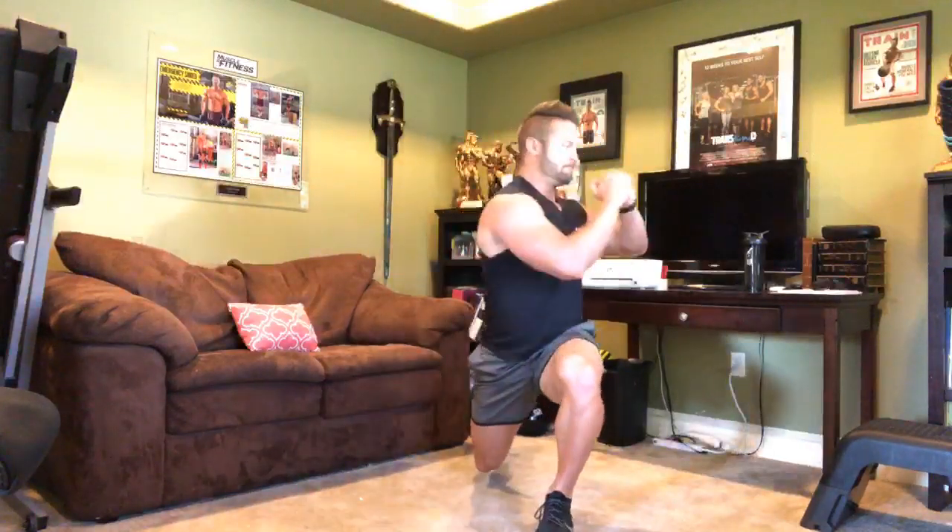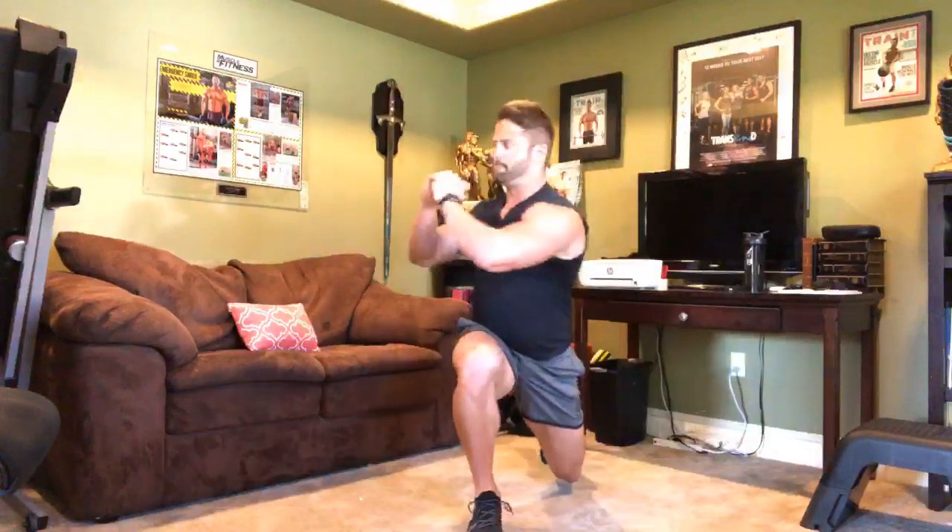There we go — into the lunge twist. Very important, guys: as you're doing the lunge twist, make sure you twist your entire torso. What you don't want to do is get caught just moving your arms.